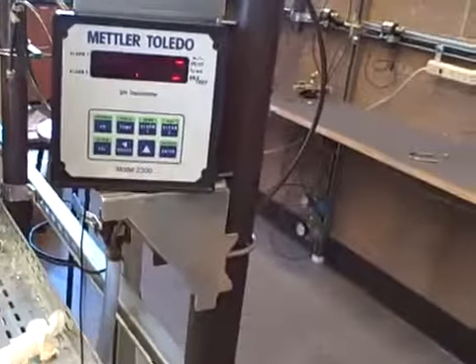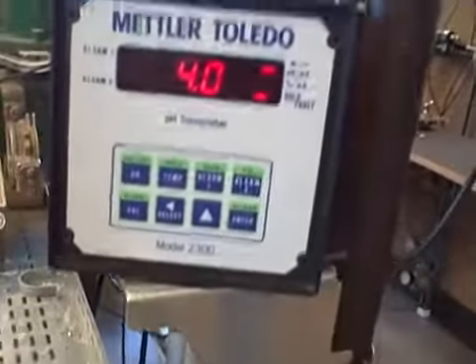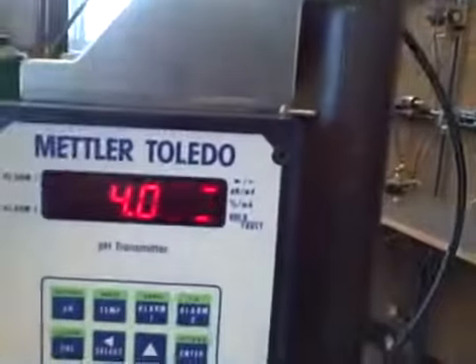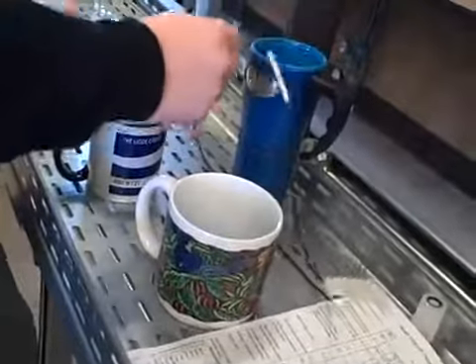Once I have it in there, I push the cal key once to tell it what pH this is. I know from these Omega buffer capsules this is supposed to be a pH of 4, and from that information I will calibrate it to that. I'll enter a 4 here and push enter. I've now calibrated my first buffer zone.